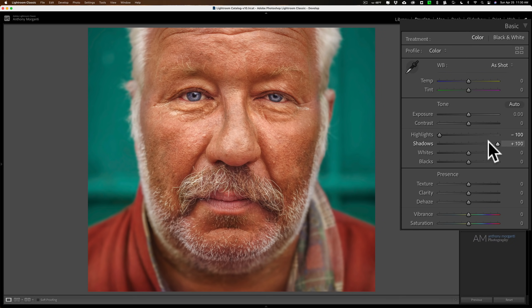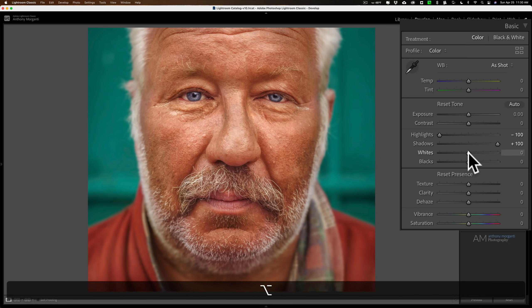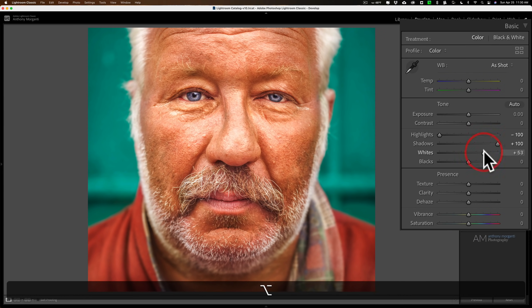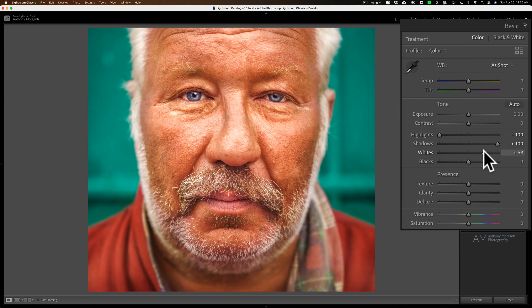Then you want to clip the whites and the blacks just a little bit. Hold the Option key on a Mac, Alt key on Windows, and click on the white slider — the screen turns completely black. Push that to the right until you see some clipping, which is the colors coming through. Just bring it up until you see a little bit of clipping. Of course that's going to vary from image to image, so you'll have to experiment a bit.